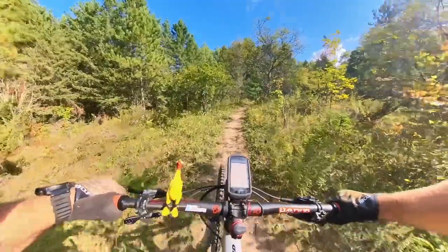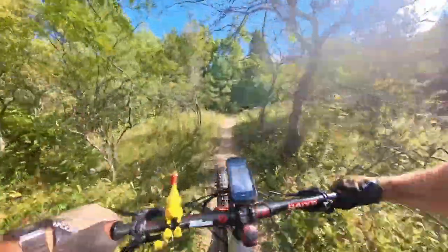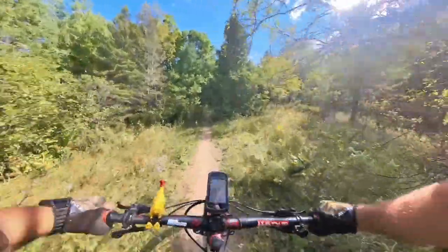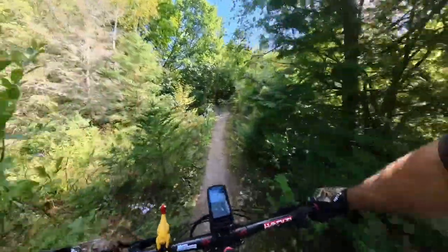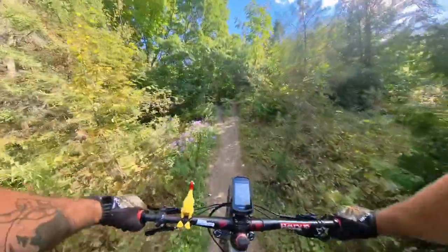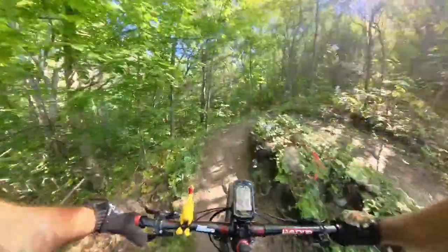One thing I like with the Insta360 is that with the Studio software, I'm able to manage the videos, manage the views, and get the angles I want. It works out pretty good. So here I come up here for a break.